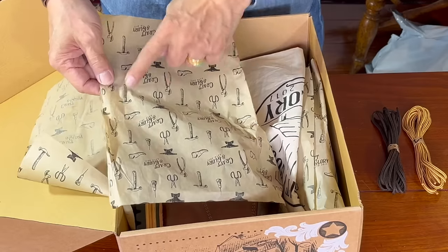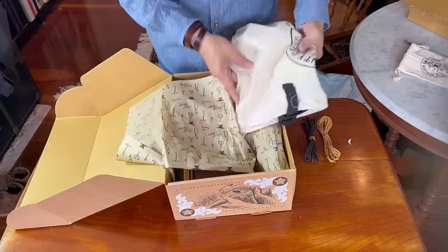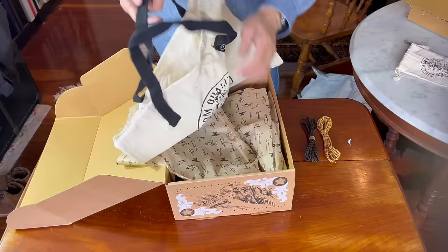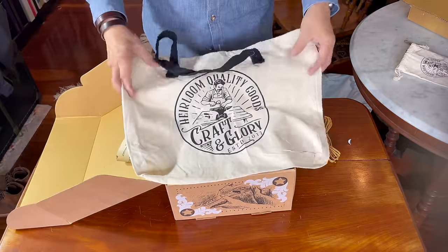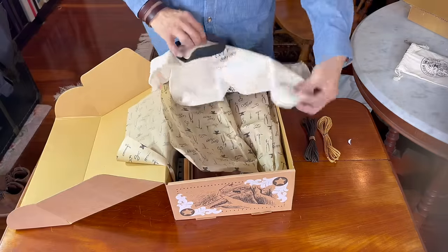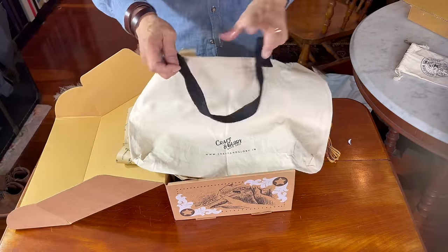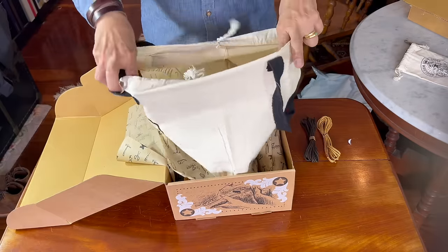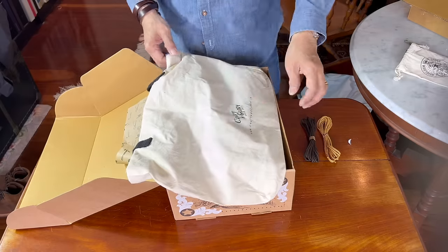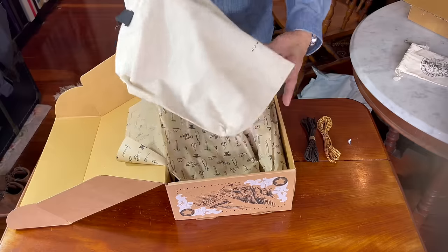Waxed paper with some really thought-through printing. We've got a boot bag — no, we have a boot tote. Craft and Glory, established 2017, heirloom quality goods. That's different and interesting as a tote bag. I love getting boot bags but I always never use them unless I'm traveling with two pairs of boots, so having a tote bag I can take to the supermarket — cool.